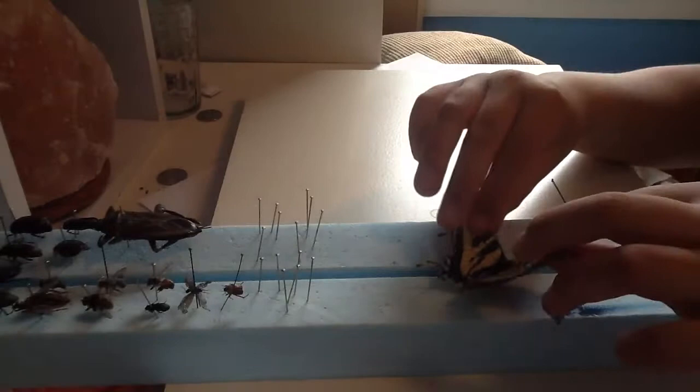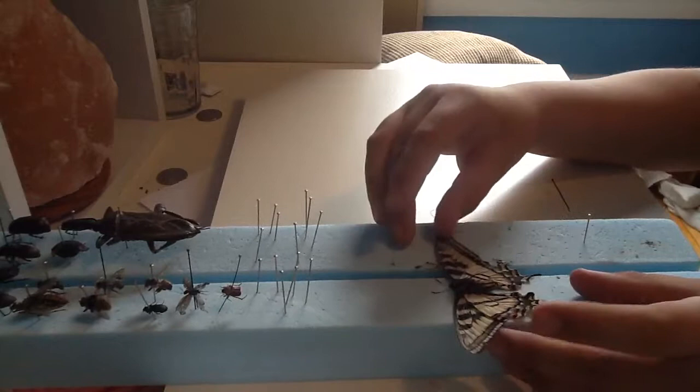Alright, the first step is to put it flat. I already have a butterfly like this, so I'm going to put it on the other side.